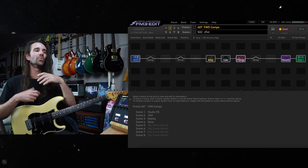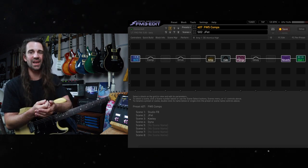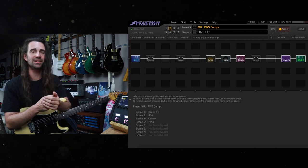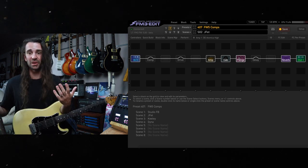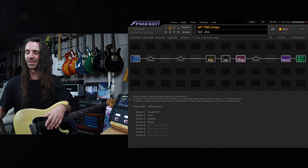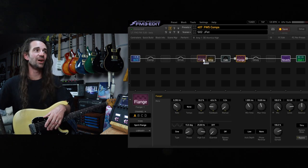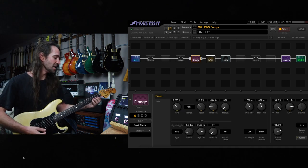That's really, really cool. With these, running them in front of the amp or after the amp is really a matter of taste. You're going to get a much more pronounced effect after the amp, as you can hear there. But it's probably more authentic if you're going for a Lifeson thing — like I pretty much always am when I try a flange like this — to run it in front of the dirt section, just like they would have done back in the day.